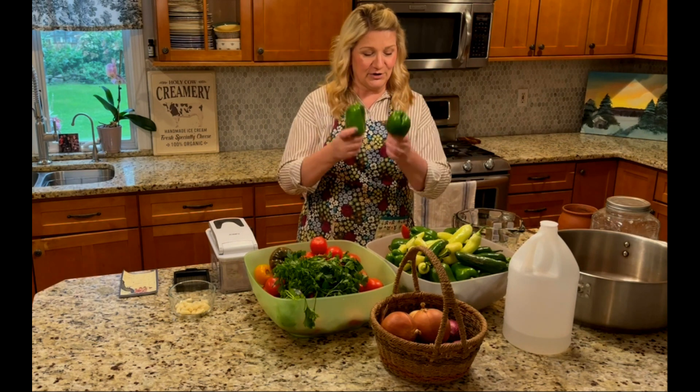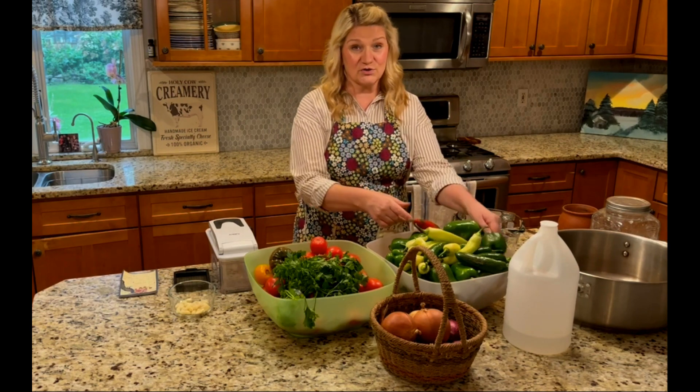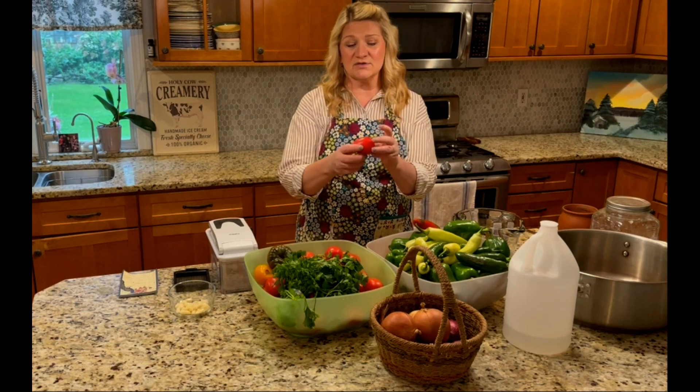I've got some really good peppers that I've grown this year — some basic peppers and some little hot peppers. Those are good to go into this salsa. And I have some tomatoes. I prefer to use plum tomatoes because they're a little bit less runny.